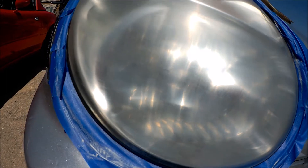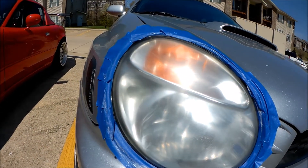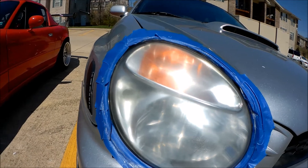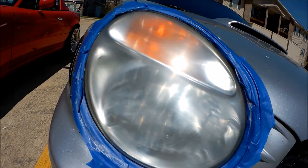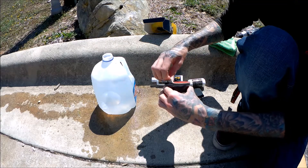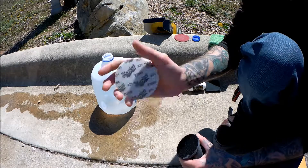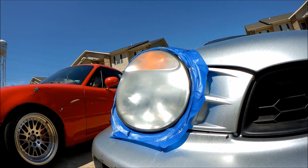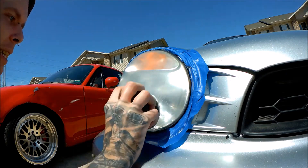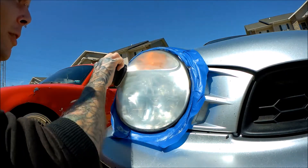I'm not sure how well the focus is on camera — that's why I want to get a new camera, because it's just automatic. You can see it's frosted and not all that great looking. Set aside and let it dry. Grab your 3000 grit — now with your 3000 grit, you're going to do the exact same thing: back and forth, up and down with overlapping patterns.